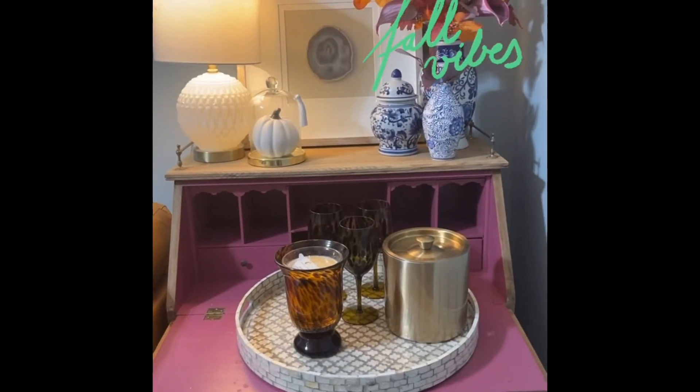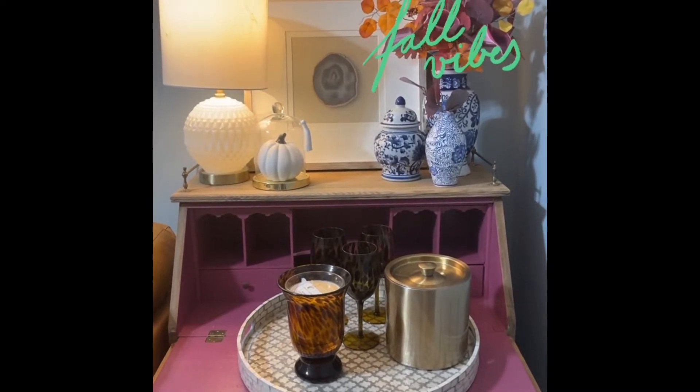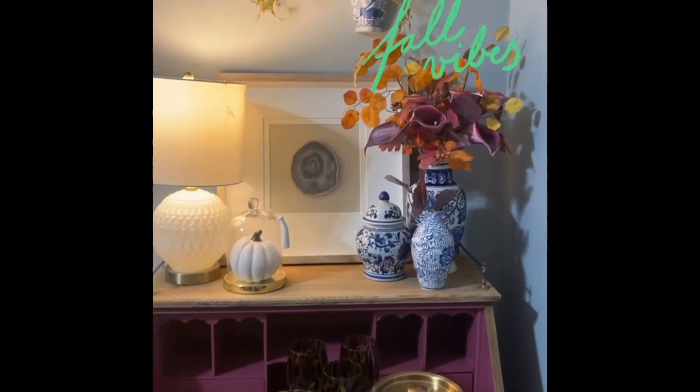Hello everyone, I hope everyone is having a wonderful Monday evening. I just wanted to come on here and show you what I've been up to — I've been decorating my apartment for the fall.